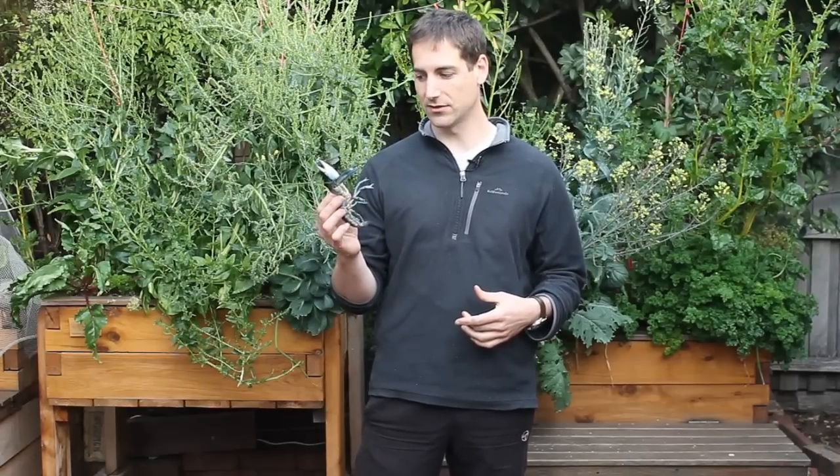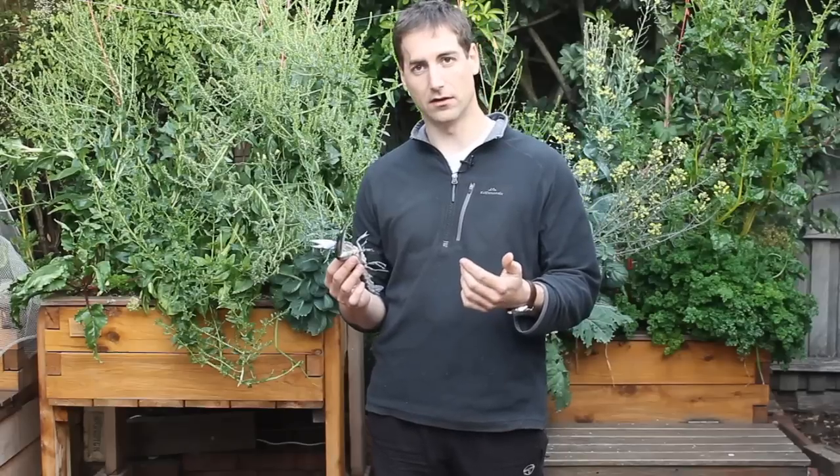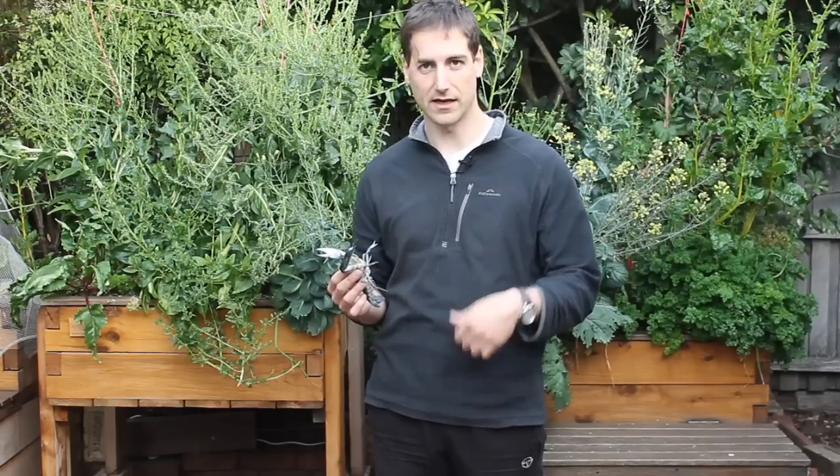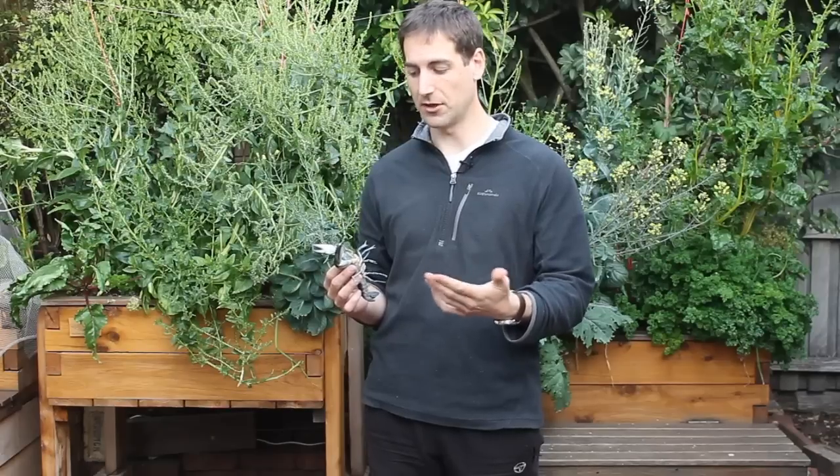These animals can eat quite everything. They can eat fish food if you overfeed your fish. They can also eat any fish meat that you put inside, any worms. They are also vegetarian — they are omnivorous — so they are able to eat some grass.